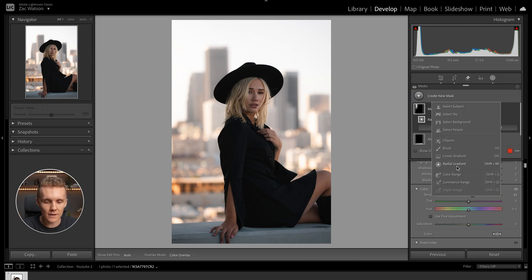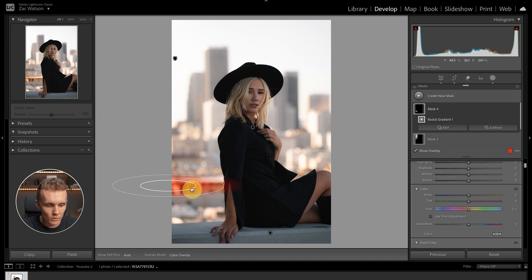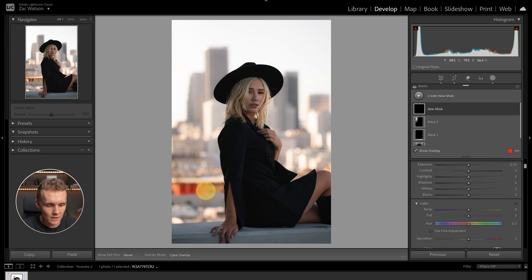We're going to add another radial gradient here to cover this building. Turning the overlay off, you can see there's this really harsh orange building — I have not liked that the entire time we've been editing. So let's turn the overlay back on and come in to kill off the saturation on that building. Actually, this isn't the right tool — let's get the brush mask and brush this in, because I also don't want to affect her sleeve peeking through right there.